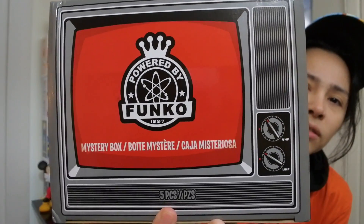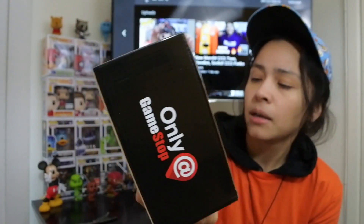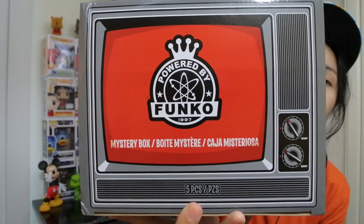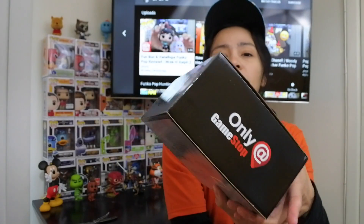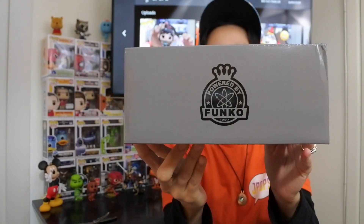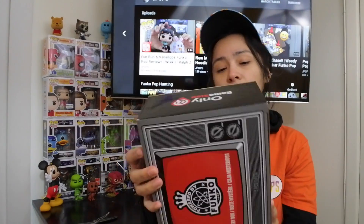So if you guys haven't seen what the box looks like, it's like an old-school television. It says Funko on the front and has little turn knobs — VHF, UHF — even though I've never seen that on a TV, but it's like a retro-looking old television. It comes with five pieces; there are five things inside this box. It's a GameStop exclusive on the side, and the Funko sign is in the back and on the top too. All right, let's open this up.